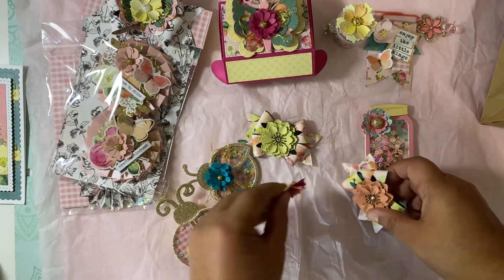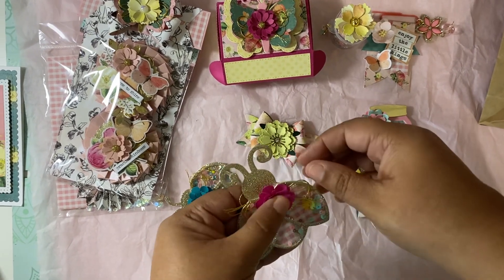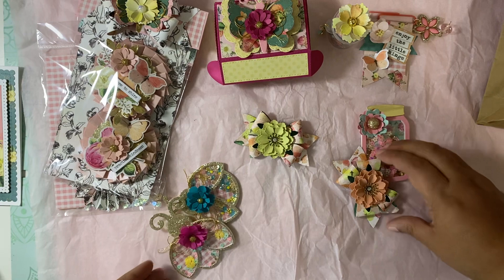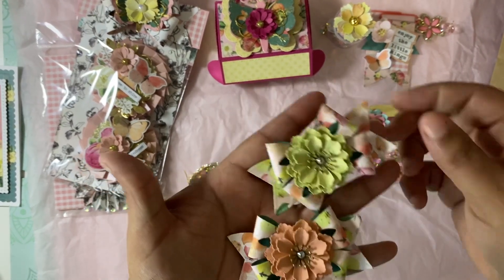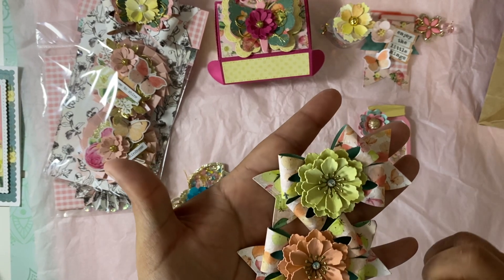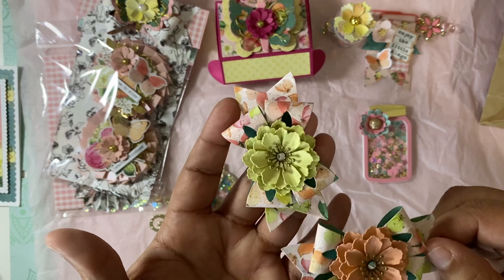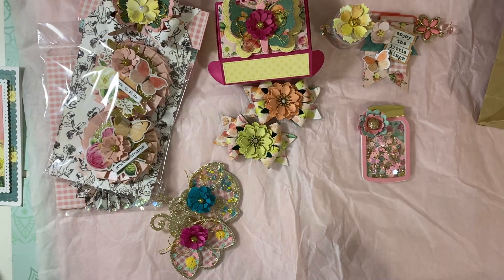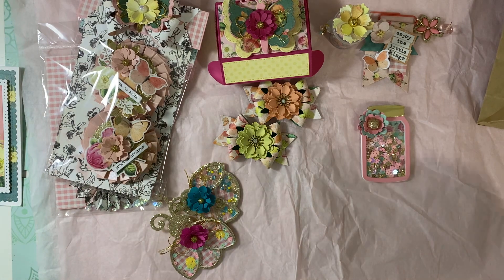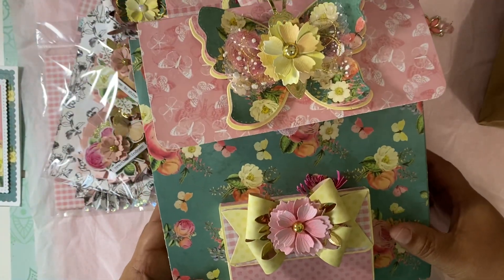I think this one came off — yes, it's our Texas heat here. I'll put some more hot glue on there, not to worry. And these are her beautiful bows that she made — gorgeous! I don't have these dies or these flowers. Those are beautiful. Thank you so much for those. And here's the star of the show — here is the loaded, loaded backpack that she made!